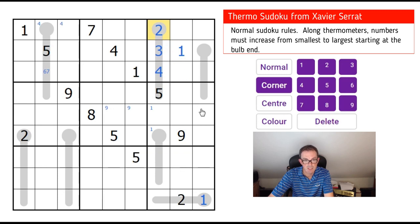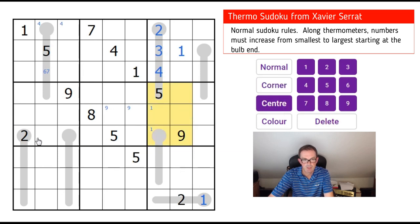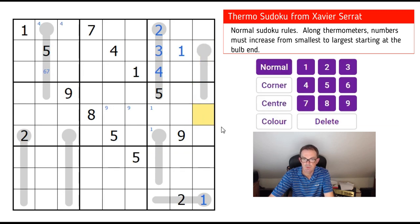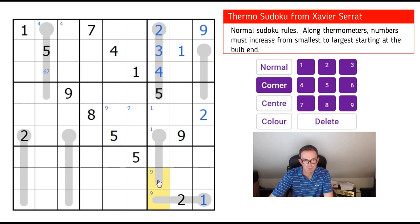Now, 2s. We can fix a 2 — this must be a 2. The 2s are ruled out by these existing 2s. This 2 rules out that square; we know the 2 is in either of these two squares. Well, if I put it here, I need to have two numbers lower than a 2 to fill the thermometer, so that's not possible — so that's a 2. There's a 2 in one of those three squares. Now, where can the 9 go in this top box? It can't go in any of those squares because of the 9 here. It can't go in these two squares because there would have to be a number bigger than a 9 along the thermometer. So it must go in the top corner there. The 9 can be in either of these two squares.